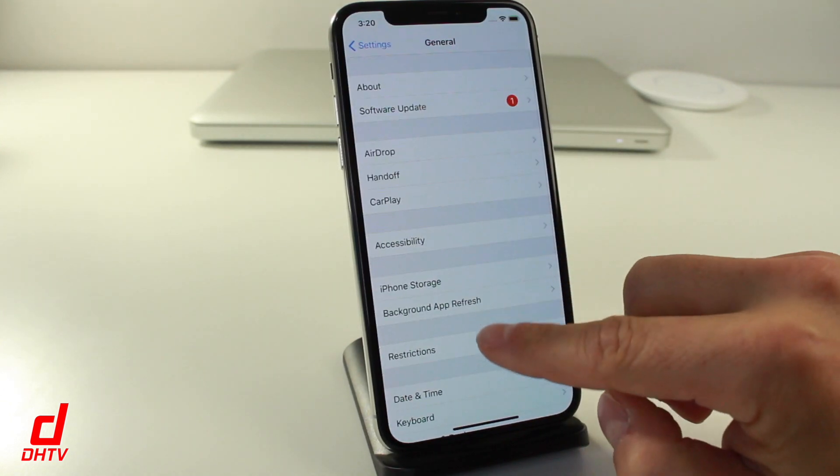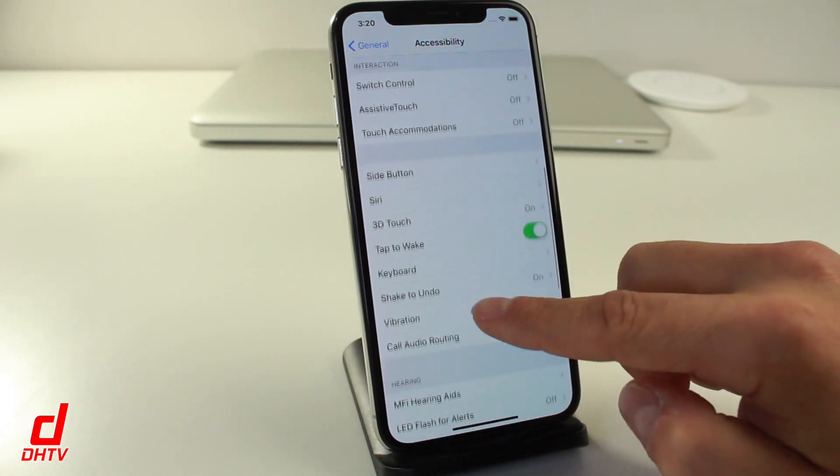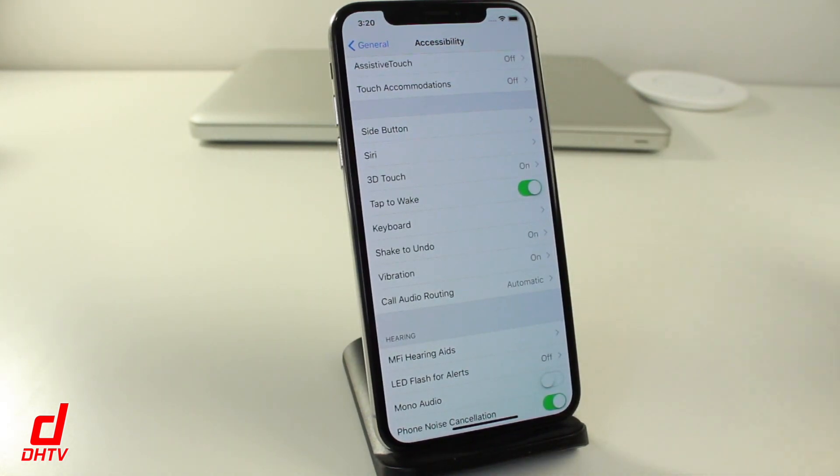You can modify the Tap to Wake setting. Go to Settings, General, then Accessibility, and scroll down to where it says Tap to Wake — you can turn it on or off.